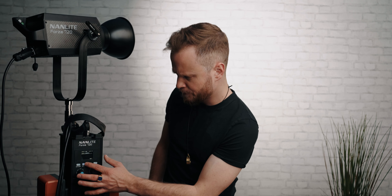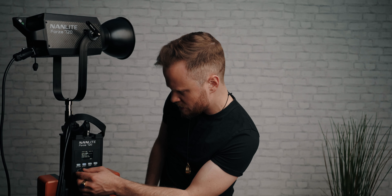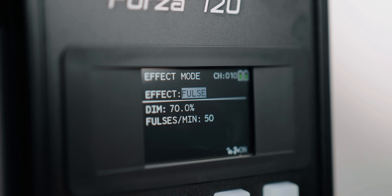The Forza 720 has a ton of light output and it has the usual built-in effects like paparazzi, lightning, and a really interesting one called FALSE — and I don't want to be that guy, but Nanlite, I think you have a little typo in your menu system, at least at version 0.02.09 that I'm currently running. The Forza 720 has all the standard connectivity options like DMX, 2.4G connectivity with an optional transmitter box and receiver, or — my favorite — you control everything over the Nylink app, which I've really started to enjoy.